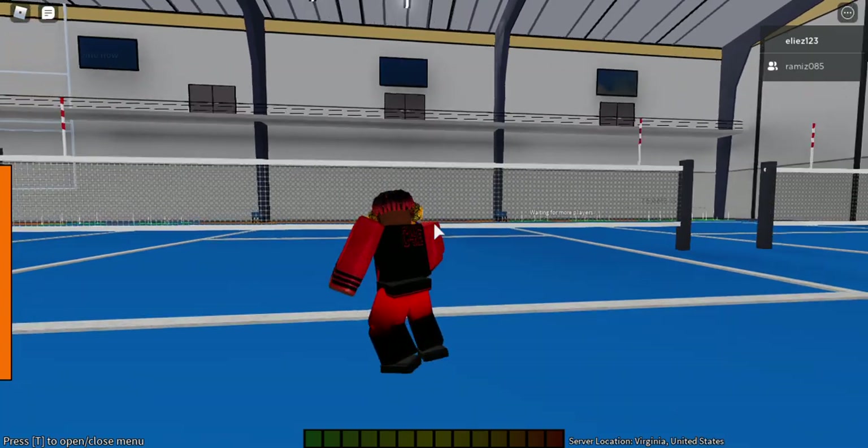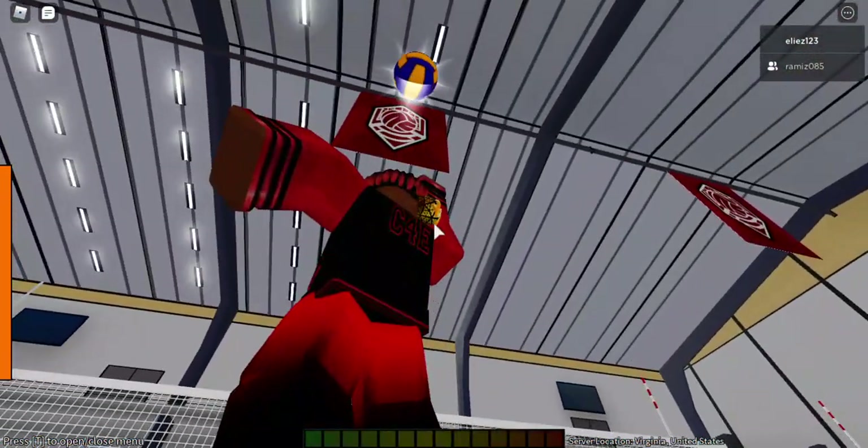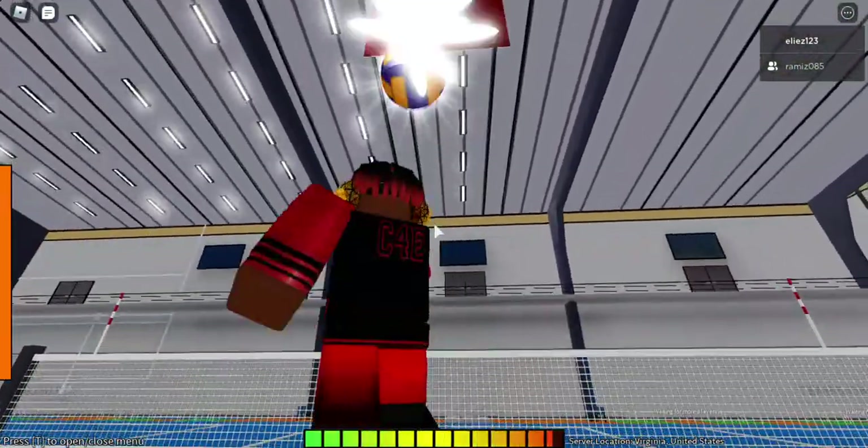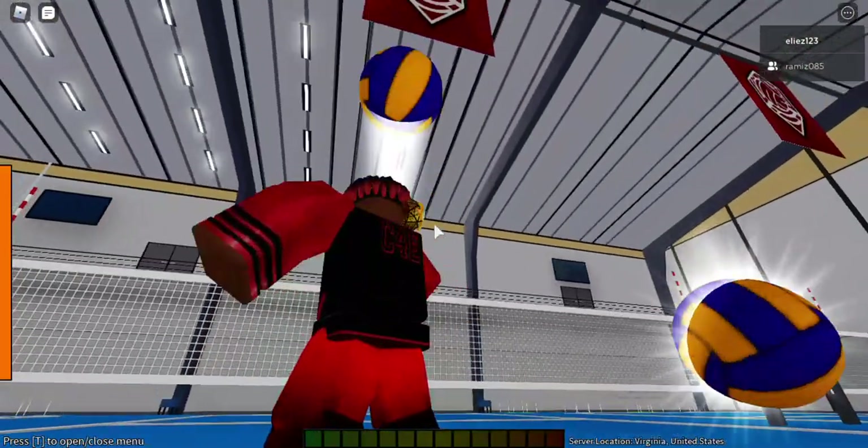I recommend you wait like a second and then hit the ball, because if you jump right away you will automatically miss the ball. You have to wait a second and then hit it.